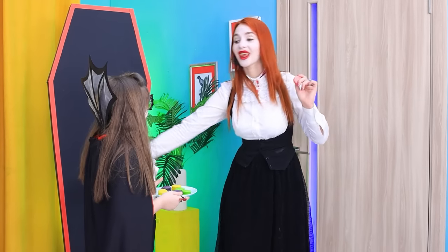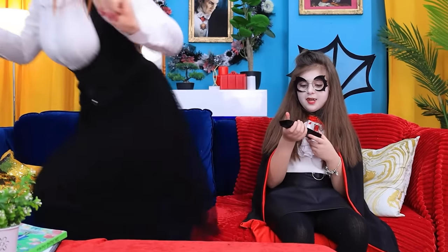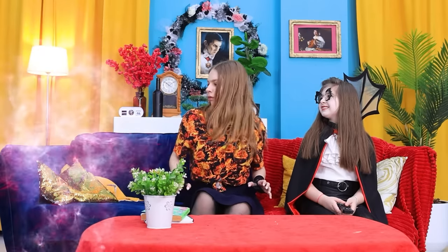I thought it was inedible! Let's go! Let's better watch Troom Trick! I hope I'm not too late! What? Why do you look like that? You looked completely different last time!